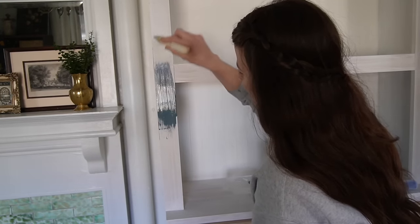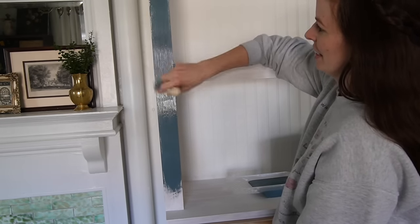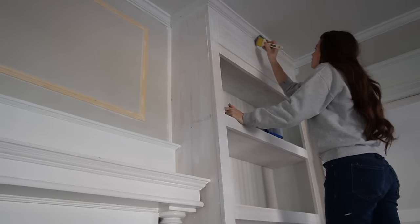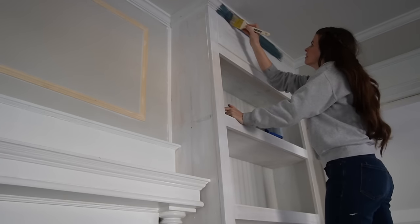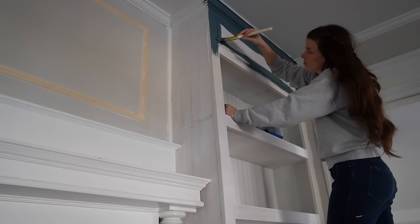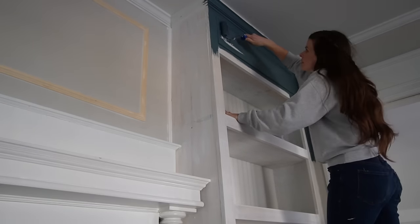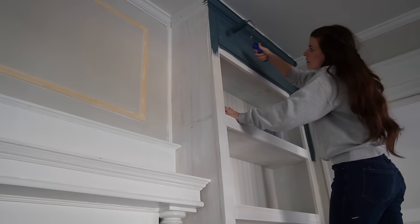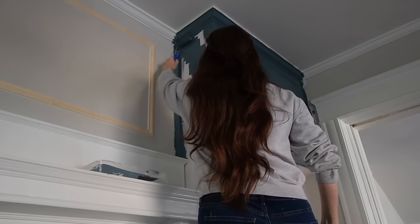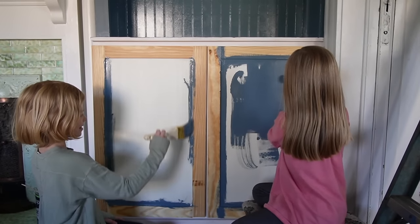Okay you guys, the first brush stroke. Are we ready? Woo! Oh my gosh.